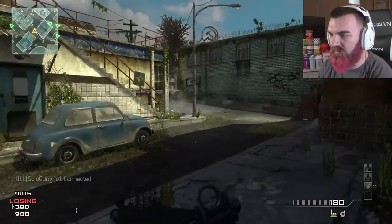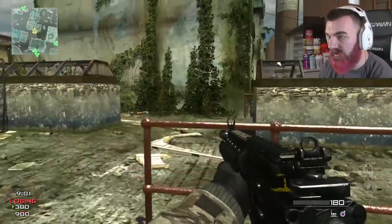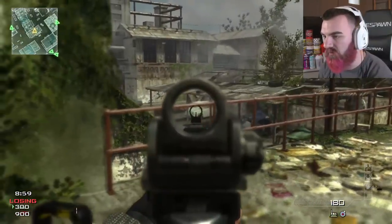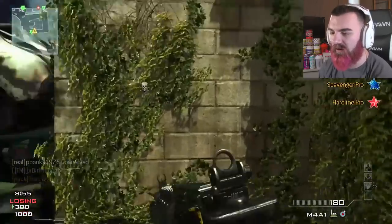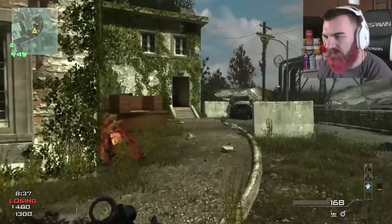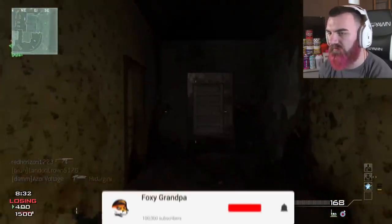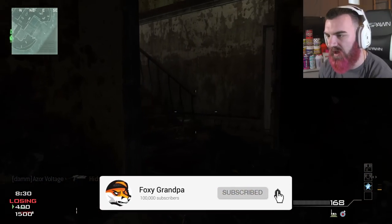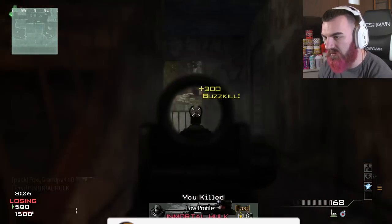We have the second iteration of the M4A1 in a Call of Duty game, which is the M4A1 in Modern Warfare 3 — the first one being from Modern Warfare 2. The M4A1 was never one of my go-to guns in this game. I feel like a lot of people went for the ACR in this game, very similar to how they went for the ACR in MW2.